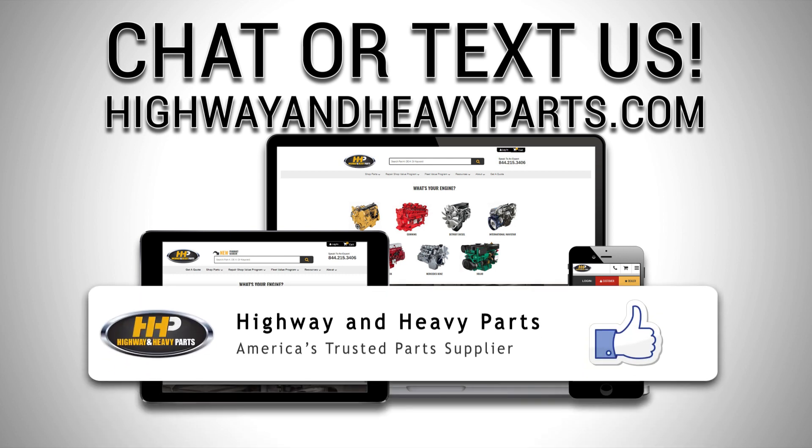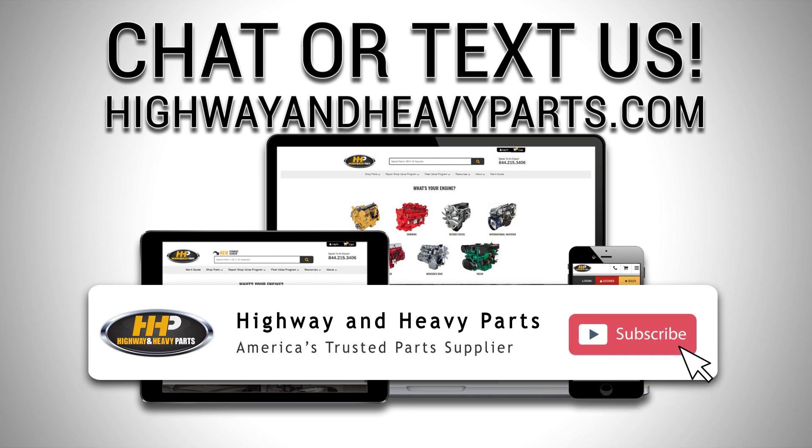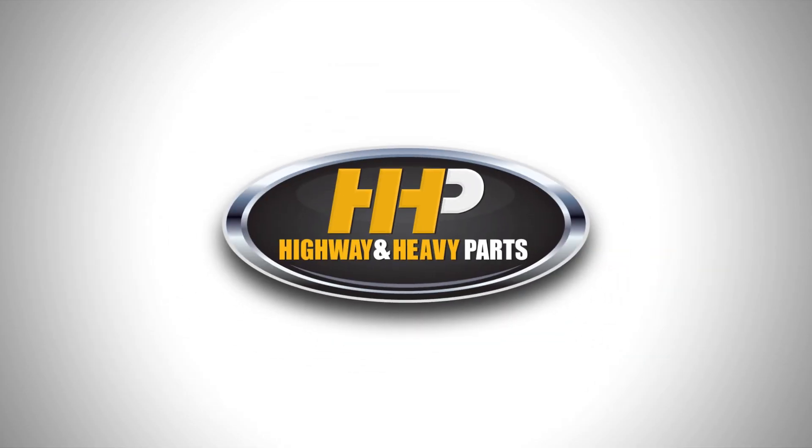Be sure to like this video and hit the subscribe button on YouTube and Facebook to stay up to date on all news and information from Highway and Heavy Parts. From Diagnosis through Delivery, we're Highway and Heavy Parts.